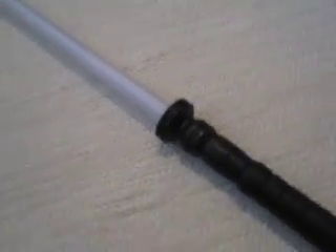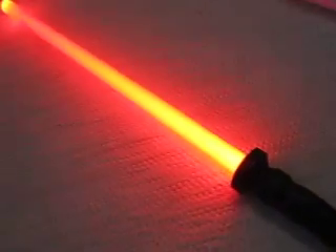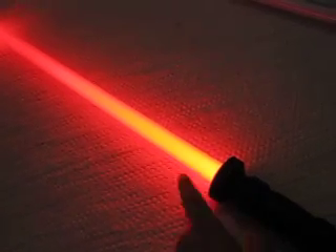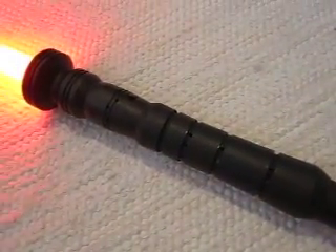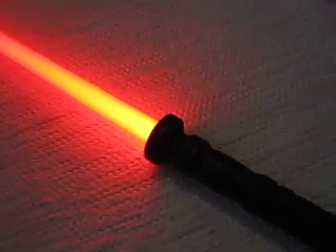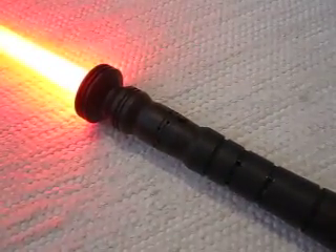There are a few sheets of cellophane inside to even out the light dispersion. Here's the activation switch. I'll give a brief demonstration — it's very bright. The Luxeon provides a very bright blade. As you can hear, the sounds are not terribly loud, but it's on. Very basic Force Effects sound effects.